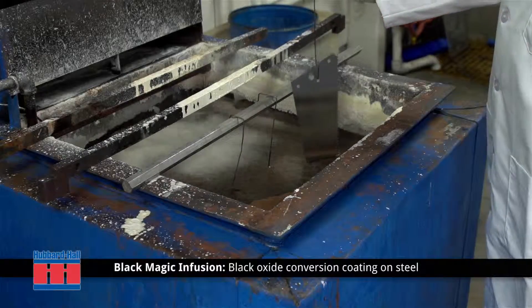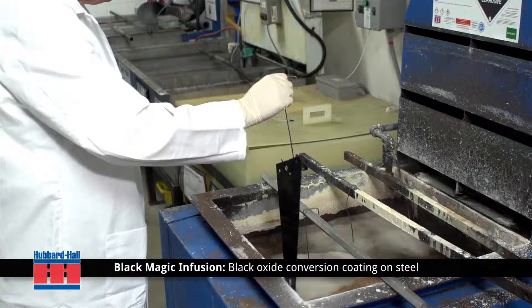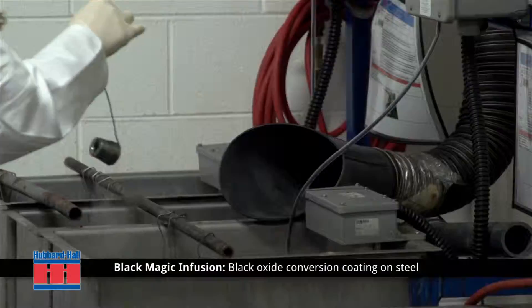The hot black oxide process is designed specifically for steel and converts an outer layer of steel to a black oxide phase for corrosion protection, acting as a micro layer to hold corrosion inhibitors and oils.